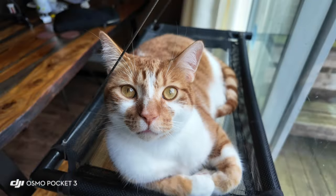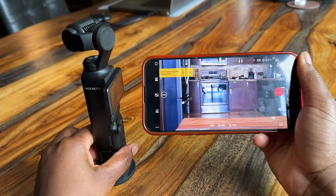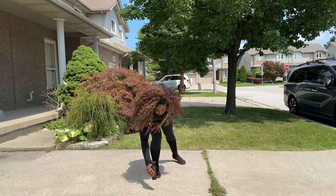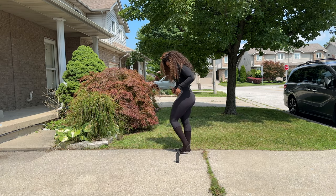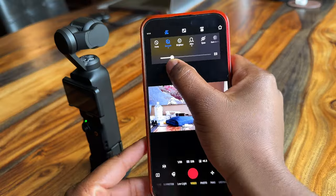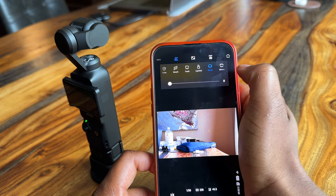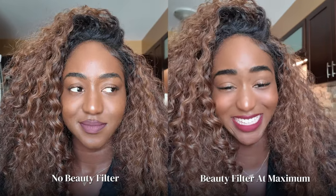Overall, the DJI Osmo Pocket 3 is very easy to use. Because it's a really small camera, if you want a bigger second screen, you can use the app — whatever you're filming shows up on your iPhone. For example, I had to put the DJI on the floor to get my shoes in frame for a thumbnail. Since I couldn't see the viewfinder, I used my phone as a second viewfinder and was able to see how I was framing everything. You can also control framing on the app. It also has beauty filters you can adjust to whatever specifications best suit you, so you can always make sure you're looking decent on camera — something a lot of people appreciate.